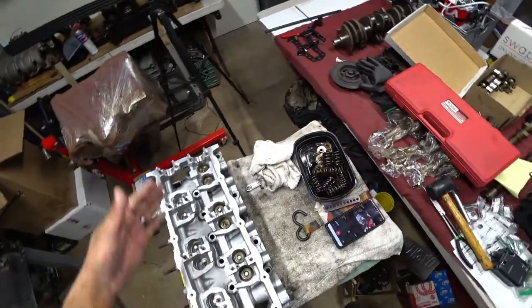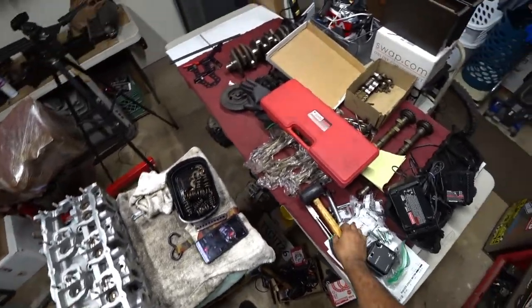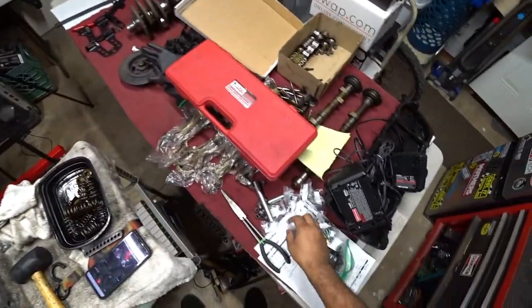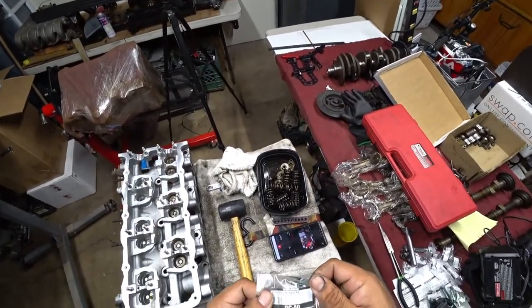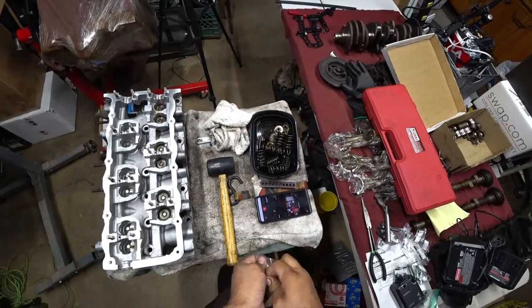Now that we got the valves all set, we're going to start doing our stem seals. We have six of these brand new stem seals, part number DC-50 from Eurotuning, where we ordered everything from.